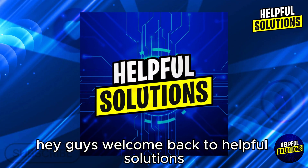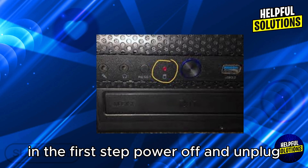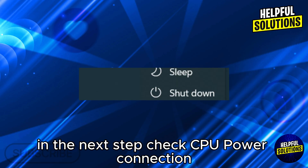Hey guys, welcome back to Helpful Solutions. In this video, I'll show you how to fix CPU red light blinking. In the first step, power off and unplug: shut down your laptop and disconnect it from any power sources.